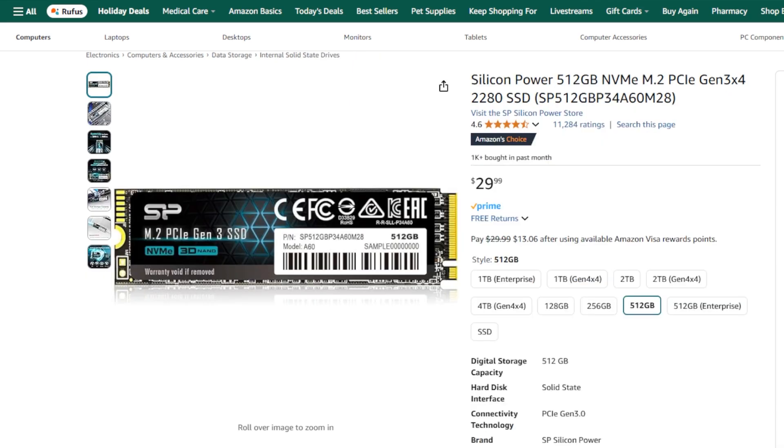For storage, we have selected the Silicon Power 512GB NVMe SSD. This is a newer NVMe SSD which will give you fast boot times and application loading. It's a good balance of speed and capacity for office tasks. You can always add more storage as needed, or utilize external hard drives as well.